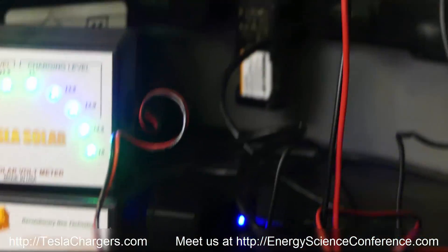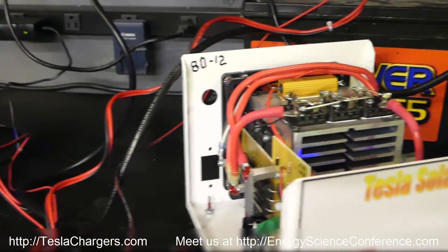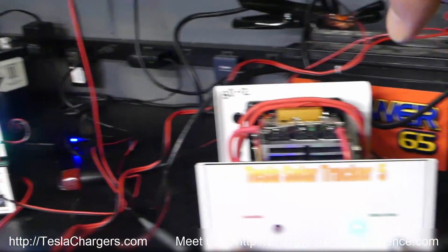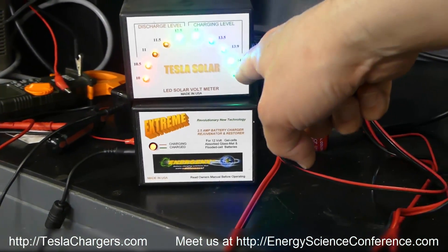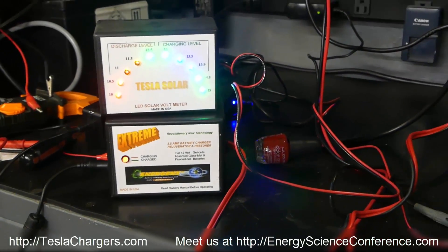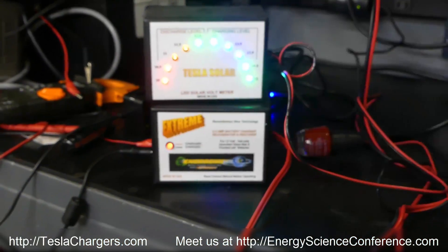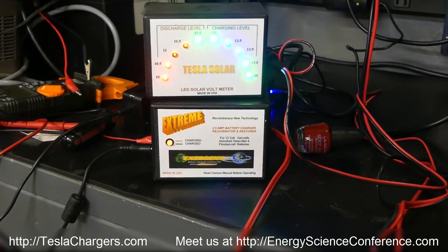What you just saw was this Xtreme charger topping this battery up. You can see when this voltage indicator is solid on 15, it's all the way to the top. If we just wait a few minutes, this light will turn green. This basically shows that this charger can definitely push these batteries to the 15-volt range.